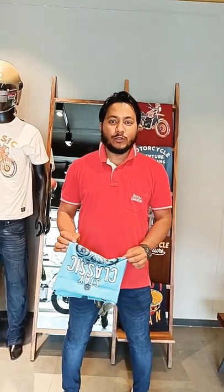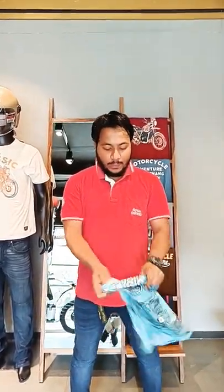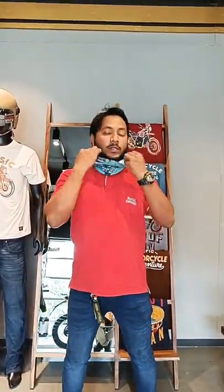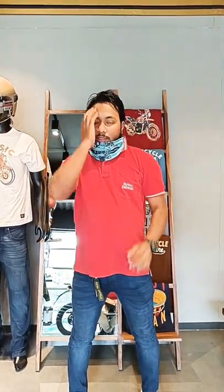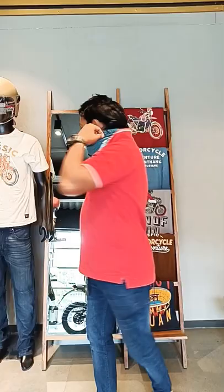Hi guys, today I am going to show you how to use rod and film headgear. This is the headgear. This is the neckband — you can use it as a neckband and you can use it for the mask.